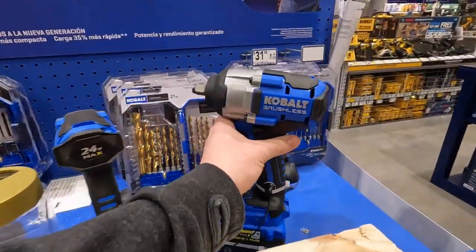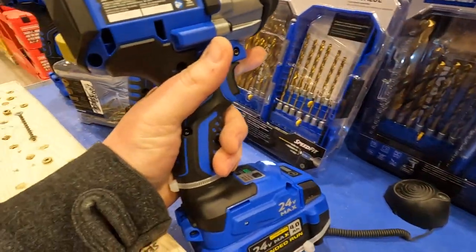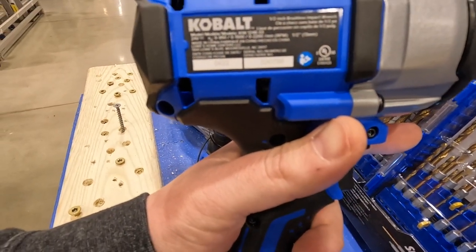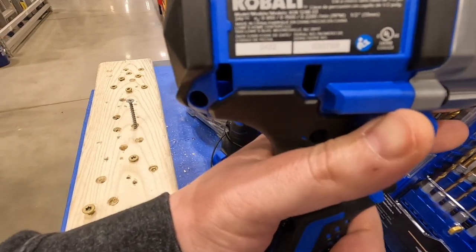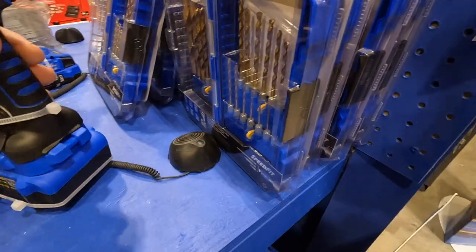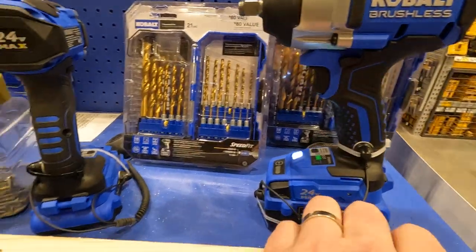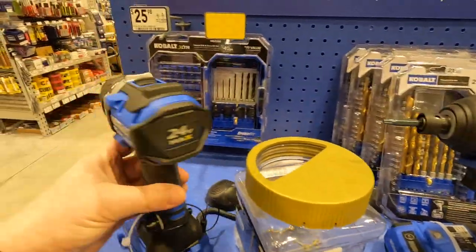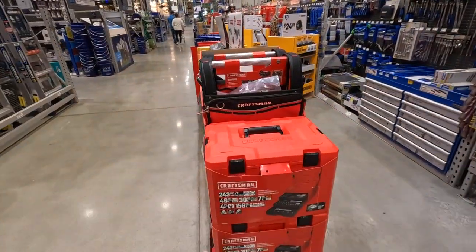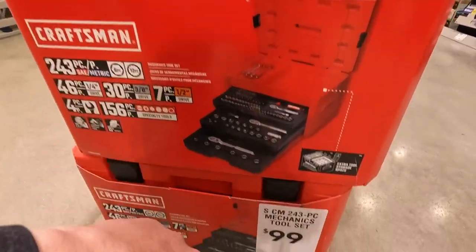I like this impact wrench. Model number KIW 124B-03, 2200 RPM. Not too shabby at all. I like their new tools. Look at that drill driver — I like that. Craftsman has the 243-piece mechanical tool set as well — not bad, 100 bucks.